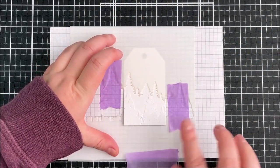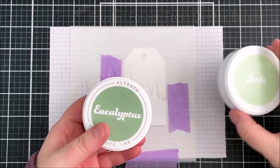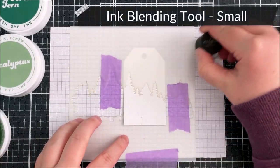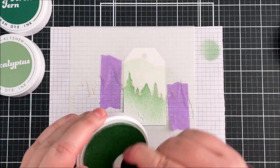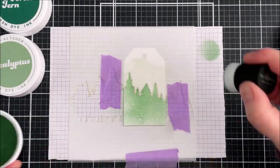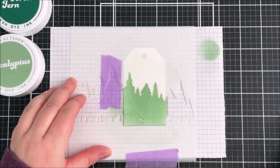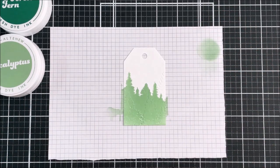I'm ink blending on top using the Frosted Foliage fresh dye ink set — just the three darkest colors today. Starting off with the jade color, these are the full size ink pads, the new round ones. What I like about these inks is they've got quite a high viscosity, so you get a lot of color coverage quickly. I tend to ink blend quite lightly to start with and build up the color in layers, using a small ink blending tool and making sure to go all the way to the bottom of the tag.